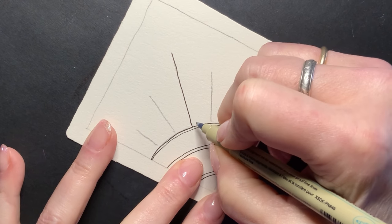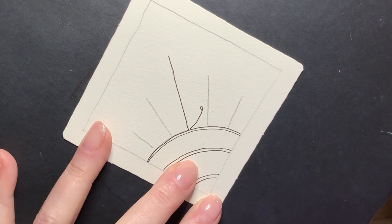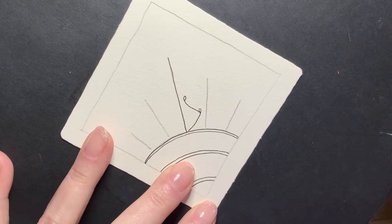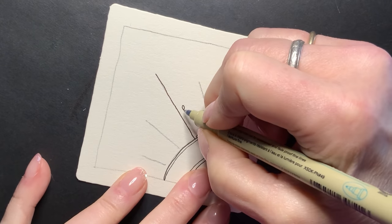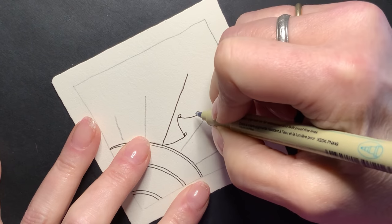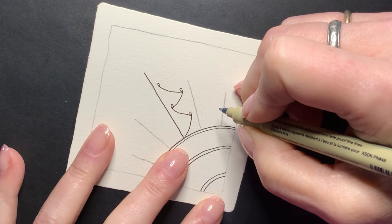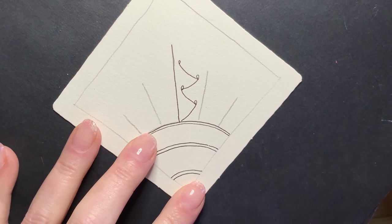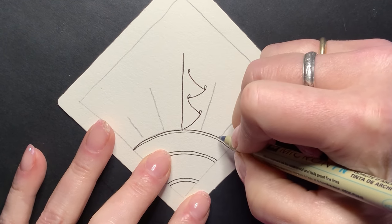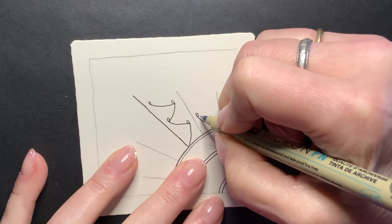We're going to put in some of these little curved lines with loops — something like this. Just these little cute loops, nothing intimidating. Now I'm going to mirror this on the other side, and that's going to be the rule all the way around. In the next section, you want to mirror what you've done in the last one.